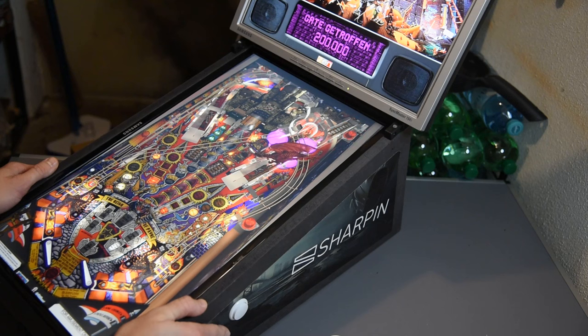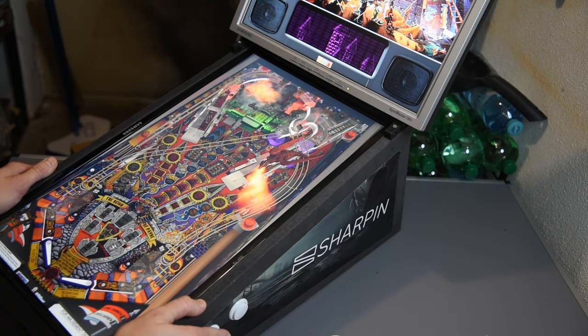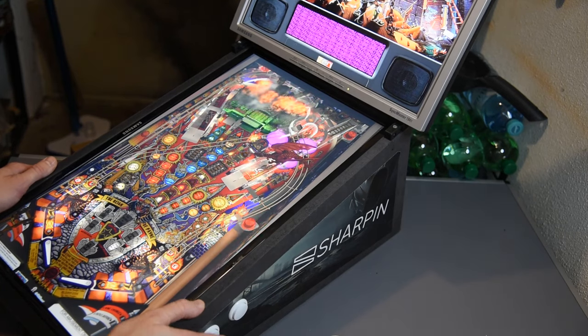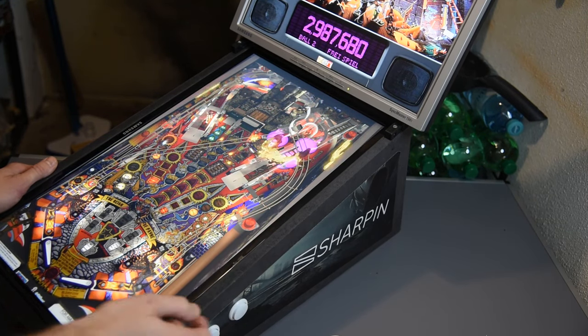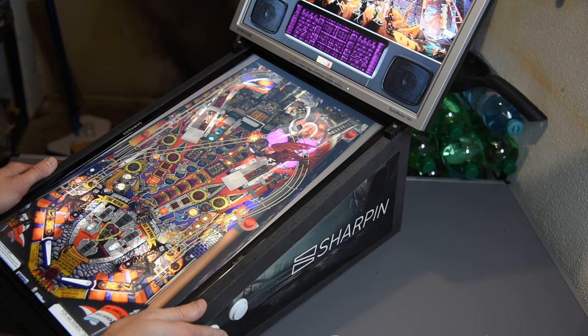You can play pinball games like Zen Pinball no problem, but the high-demand games like Pinball Arcade or Williams Pinball are not so good on the Light — they lag and are hardly playable. With Zen Pinball you are good to go, or you can even connect it to your PC.